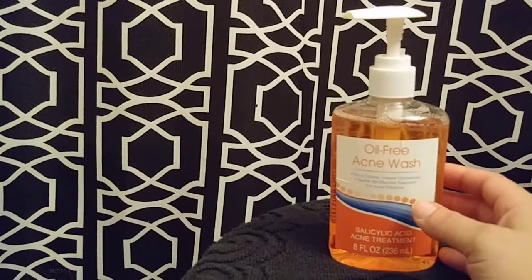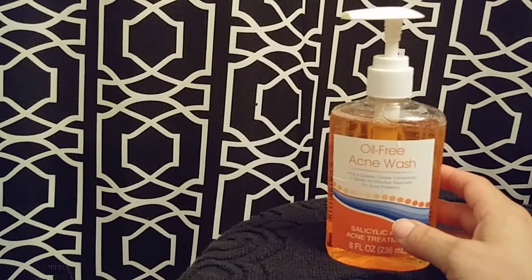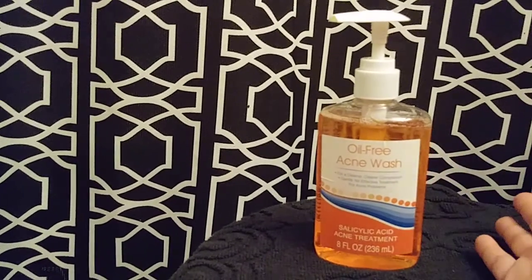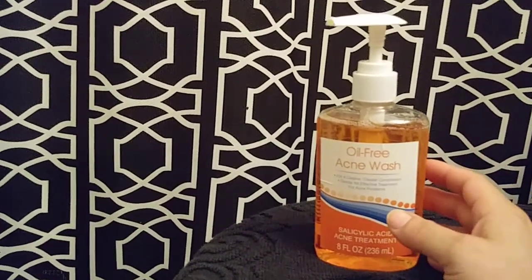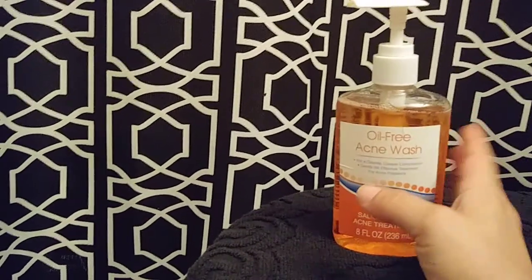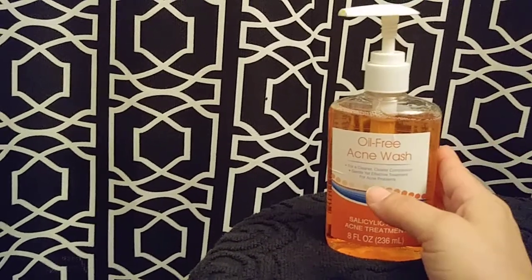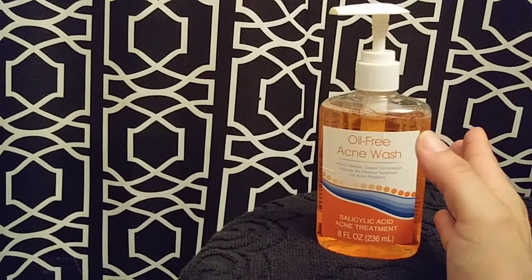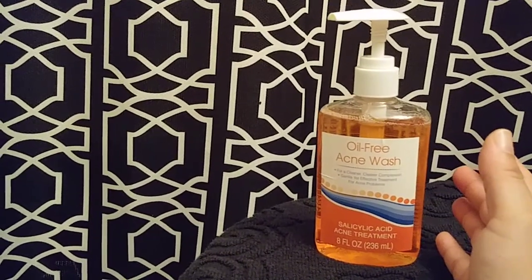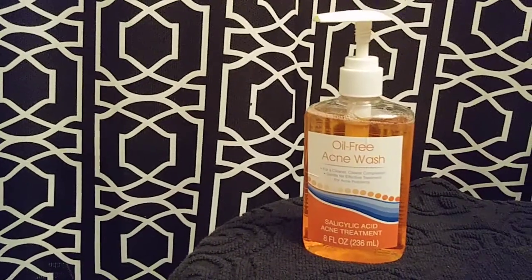I really recommend this if you just want a face wash — please moisturize after. If you have acne problems, I honestly don't know because I'm not acne prone, so I can't speak to that. But as far as face wash goes, I like this and I'm going to repurchase it. I hope you guys liked this video and it helped. Leave any questions in the comments below — take care, make somebody smile, and I hope somebody makes you smile.